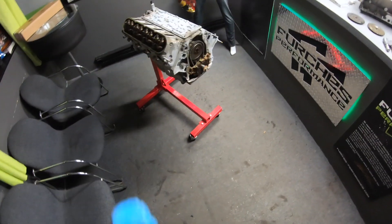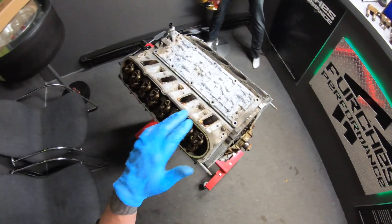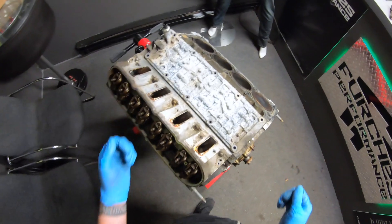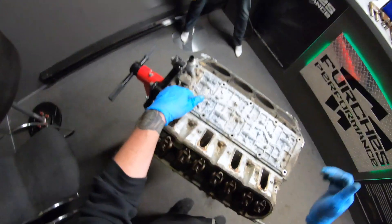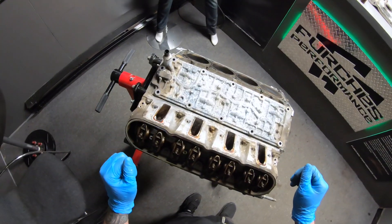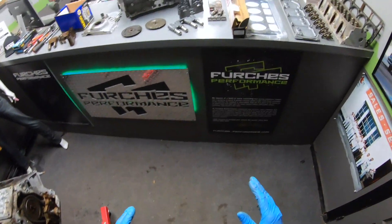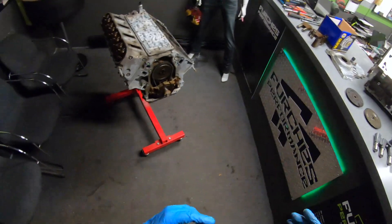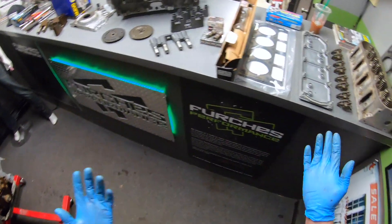Displacement on demand — you just got a new motor from the junkyard, getting ready to drop it into your project. You yank the intake off and find this valley cover. You want to get rid of it — you're going to put a cam in, cram a bunch of boost down its throat, whatever the case may be. You do not want this. Today we're going to discuss what components need to be replaced, what to look out for when purchasing a DOD delete kit, and highlight the general procedure.